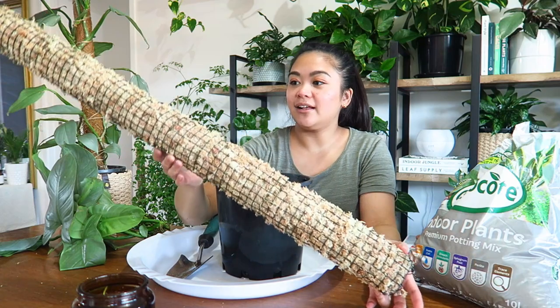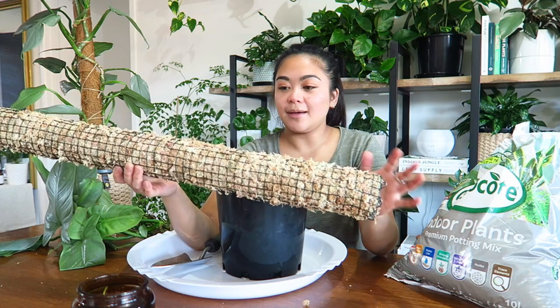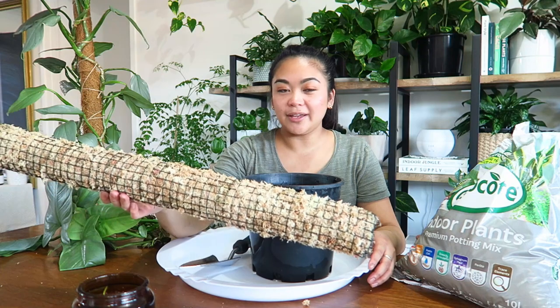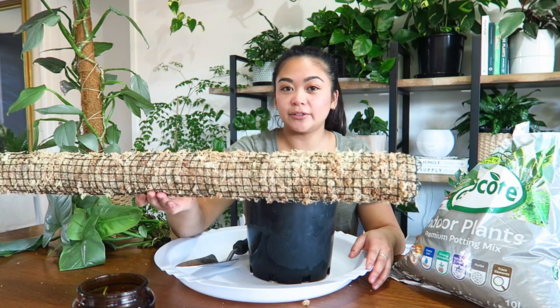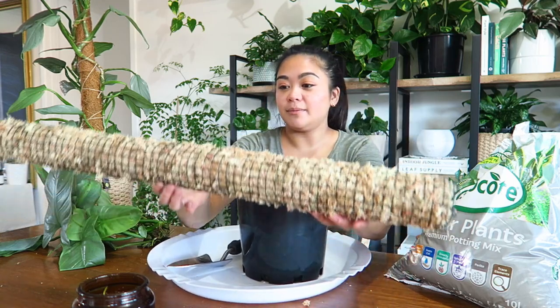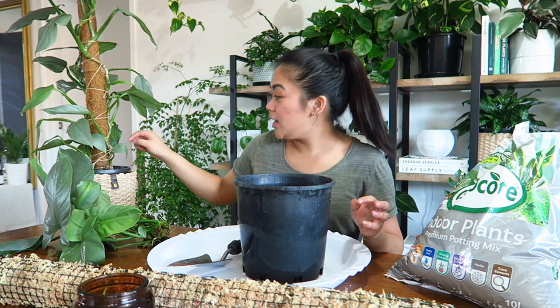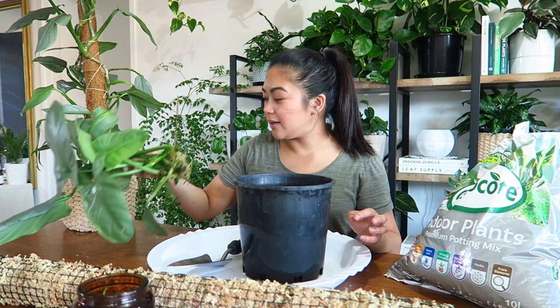I actually created this moss pole myself — I made it out of chicken wire and sphagnum moss. It's nice and dry right now, but after I finish filming I'm going to give it a really good drenching in the shower. I was inspired by Craig Melran — I'll leave his Instagram linked below. Hopefully over time I'll have a really full plant, because here I have at least ten cuttings, so it'll be a very full plant over time.